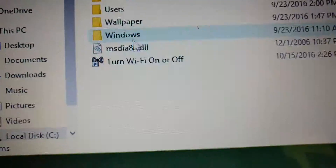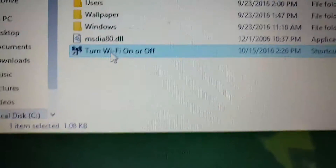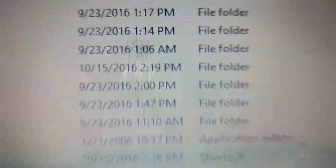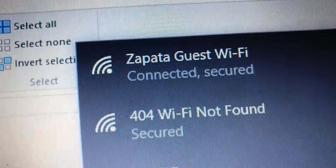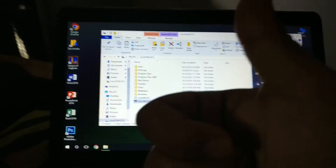Press that and open it — there you go, the Wi-Fi is on. Whenever it's not showing up or not turning on, just do the steps I told you. Good job.